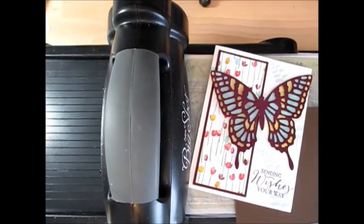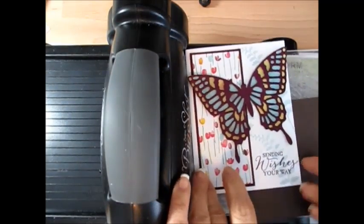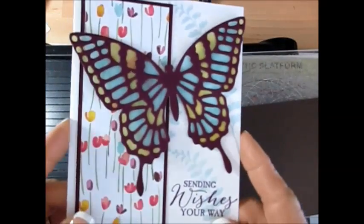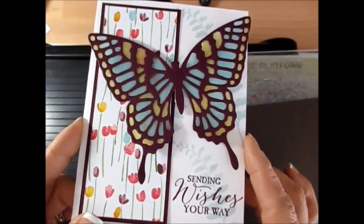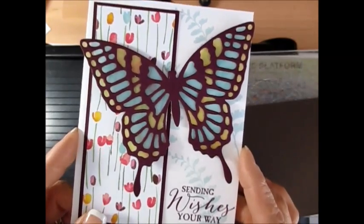Hello Stamper, welcome to Frenchie's video. I'm Florence Martin, independent demonstrator with Stampin' Up. Today I'm going to show you a fun technique with Blendability, vellum paper, and the basic butterfly Thinlits. This card is a class in the mail — you can visit my blog at FrenchieStamps.com to get the information for the class in the mail.